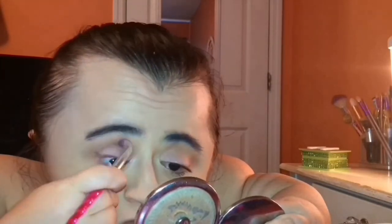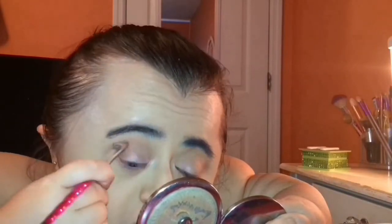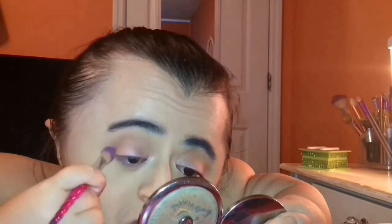I'm just going to blend everything out one more time and then I'll be done. Next I'm going to curl my lashes and put on some mascara, and then I will be done with the eyes.